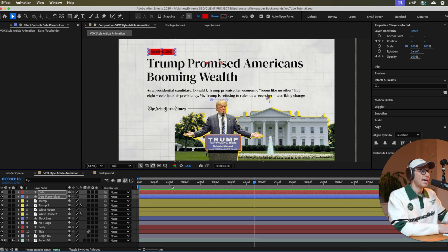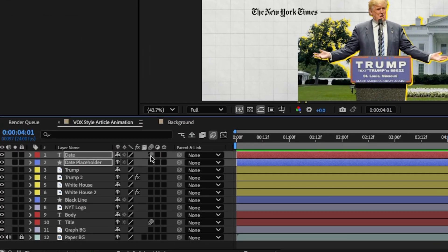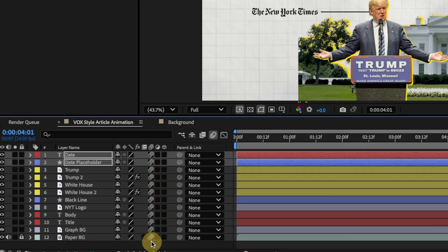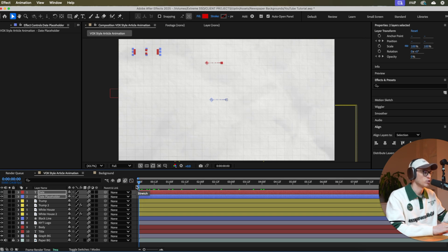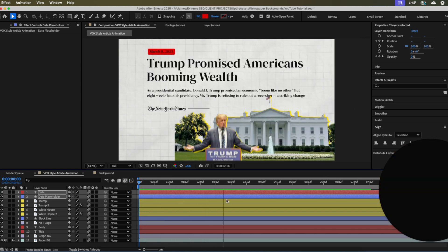To make everything look even better, first add motion blur. Click-drag down through all layers to enable motion blur on everything. It looks way better and makes such a big difference.